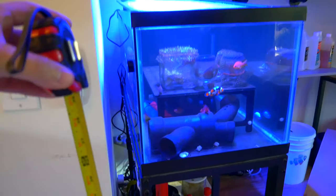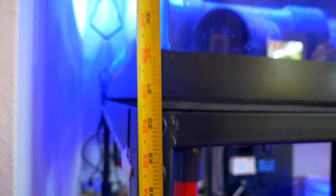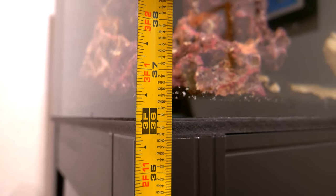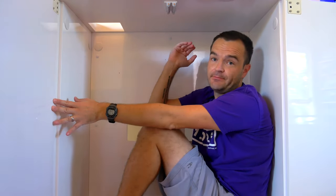Let's compare stand heights. The 40-gallon breeder PetSmart stand — example one — is 30 and a half inches. Example two, the Fluval M60, is about 36 inches. Example three, the APS stand, also 36 inches. But check this out — the Reef Octopus stand is 40 inches, four inches higher than those others. This thing sits so much taller than everything else, which means the tank will be much more in my line of sight. The easiest way for me to tell that this stand is way taller than any other I've ever owned — I can actually sit inside it completely upright. That's how big it is.